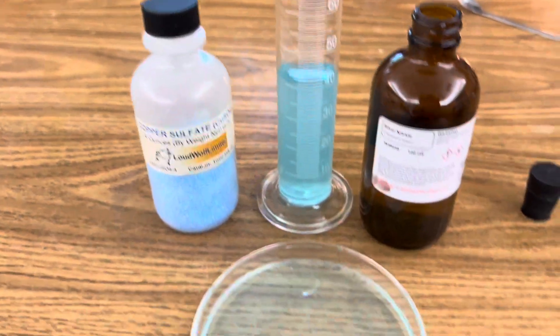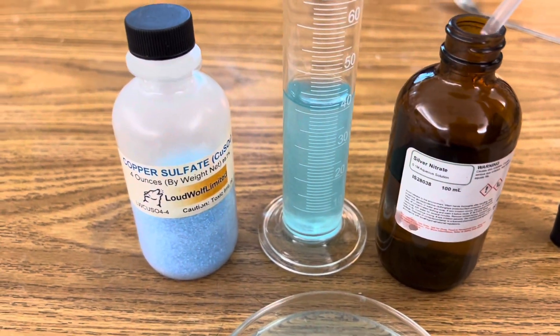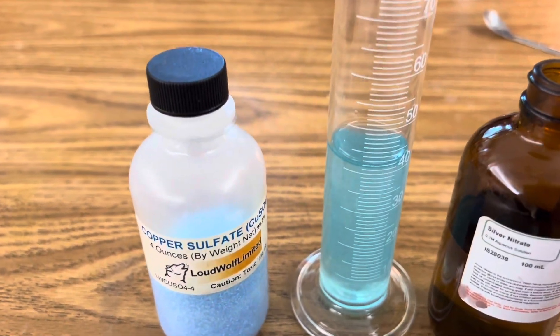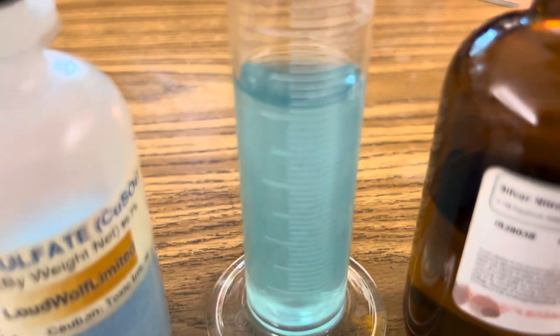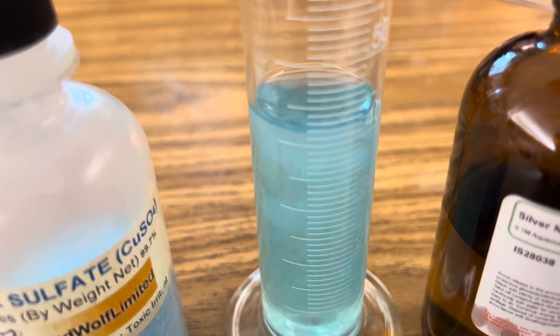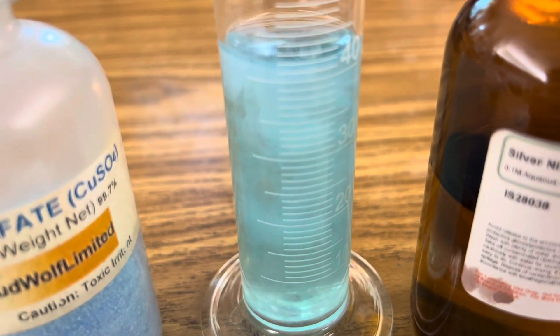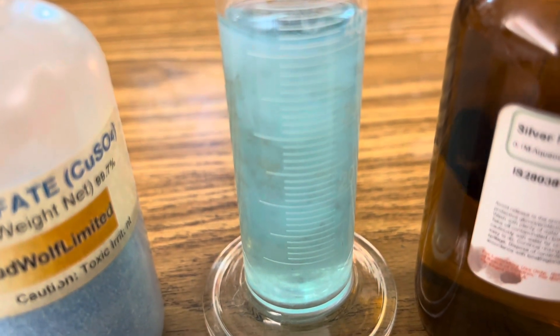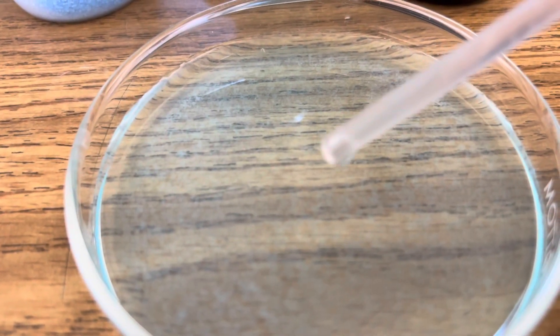Then you're ready to add your silver nitrate, and right away you'll start to see the precipitant, which is silver sulfate — that's the insoluble solid that appears. You can kind of see it's kind of cloudy. Add it to our Petri dish closely.